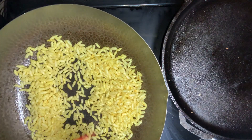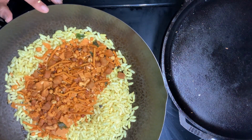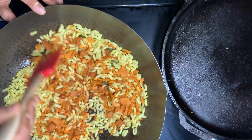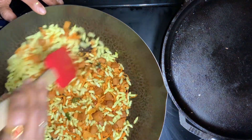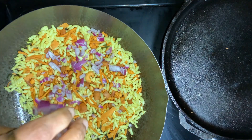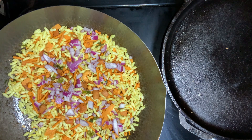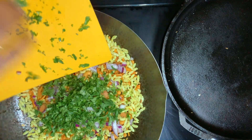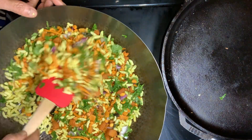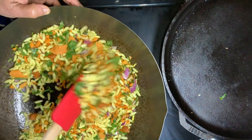We put the gas on medium heat. We put the mixture in the heat. Put the oil in the middle of the pan. This is the Masala mixture.